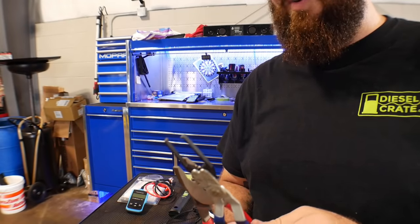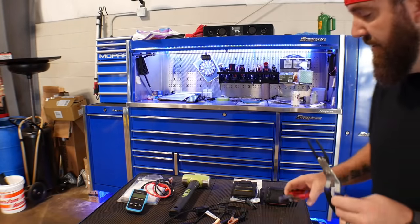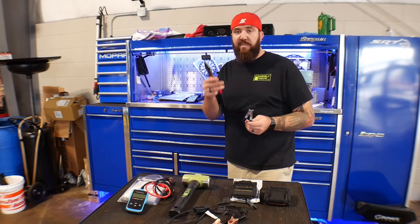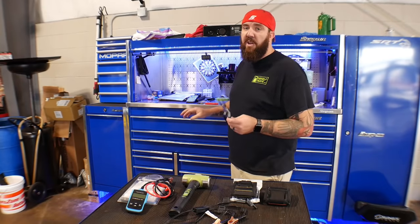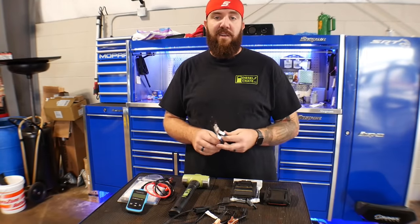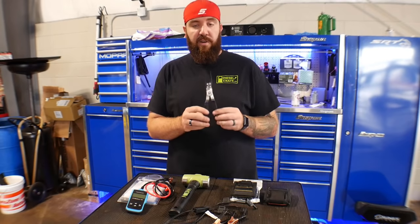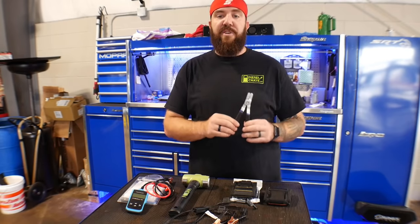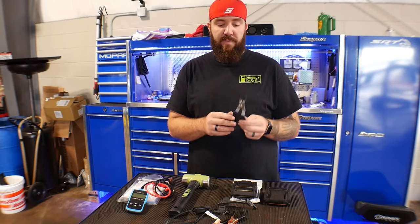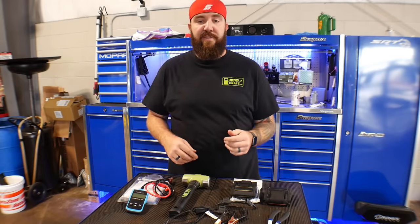It fits probably 90% of the relays out there. There's some weird-shaped ones or giant ones that won't fit, but they will do the job. They'll save you from having headaches, breaking relays, breaking fuses, trying to get a regular set of pliers in there — especially if they're melted in or you've got a PDC issue. This will help to get those out. These are available on Amazon for $13.19, Amazon Prime as well. Good tool to have — make sure you get that one.